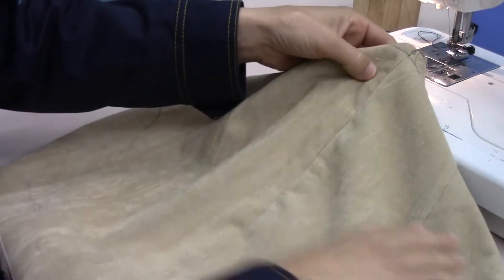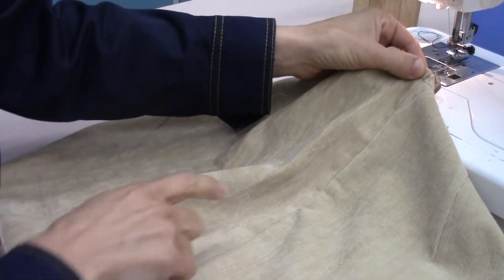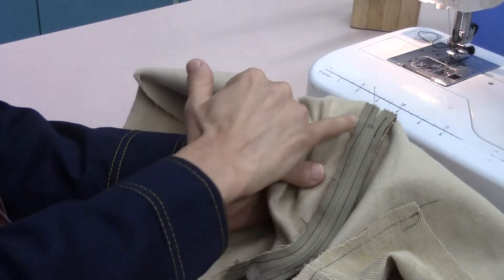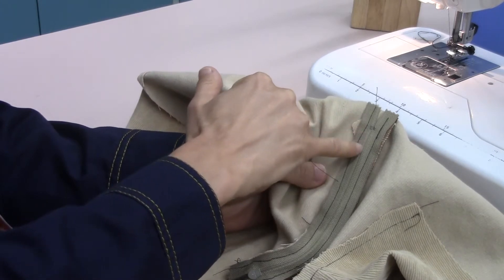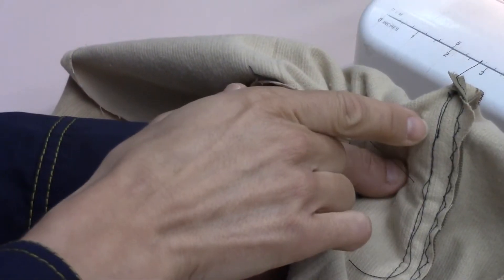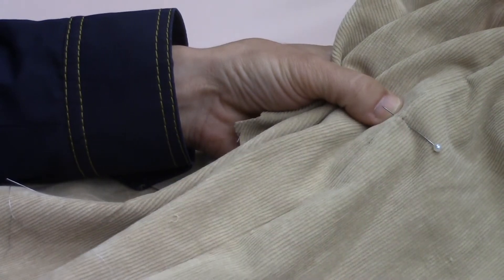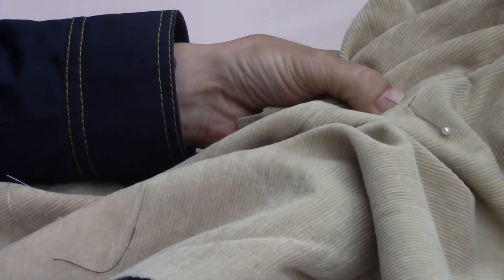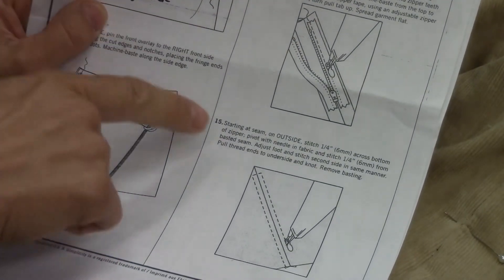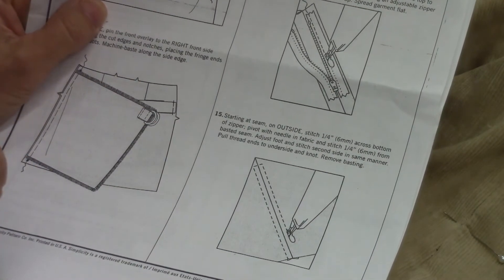Now we're ready to top stitch our zipper. We're going to top stitch a box all the way around. I want to mark where the end of my zipper is — where I need to go across. I'm going to come to the inside, take a look at where the end of my zipper is, and come up about half an inch, so two to three centimeters. I can see here where I backstitch, so when sewing across I want to come in front of that. I'll stick a pin in right here to remind me where to turn for my box. Number 14 was your basting and now we're on to 15, sewing our box. You need to have your zipper foot for this.